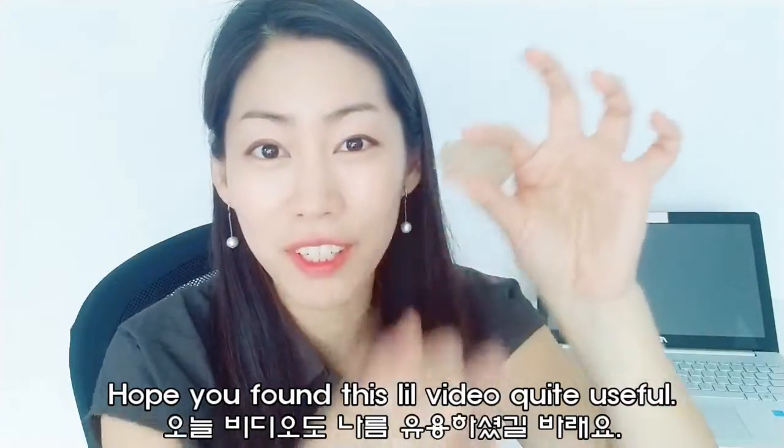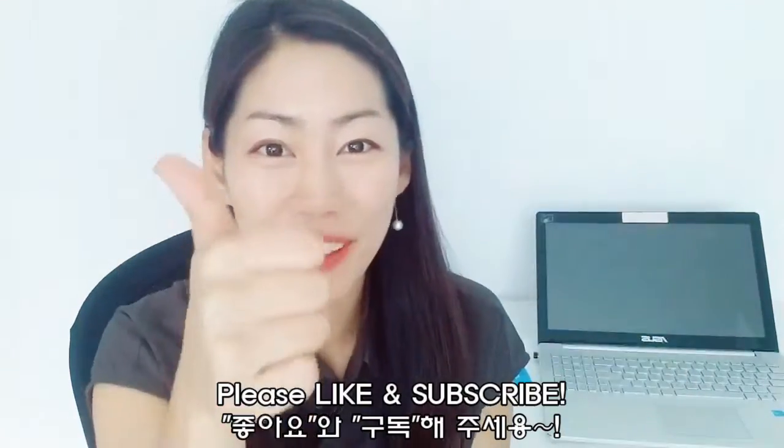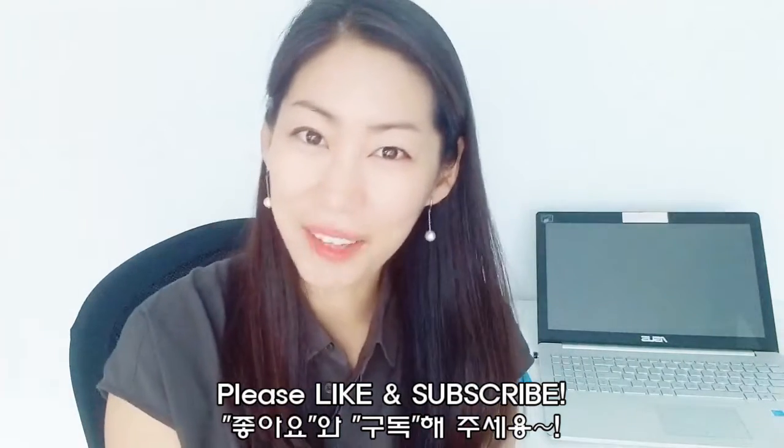I hope you guys found this little video quite useful. Then give me a thumbs up and see you next time. Ciao ciao.